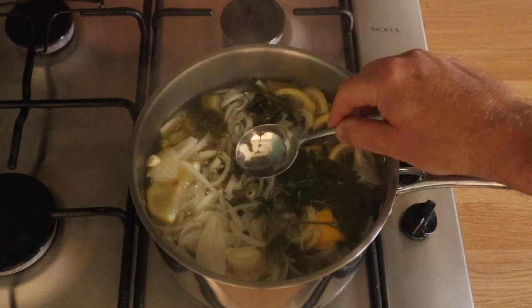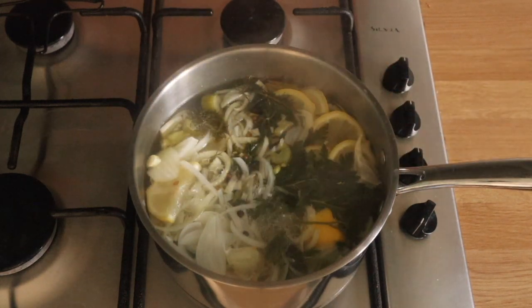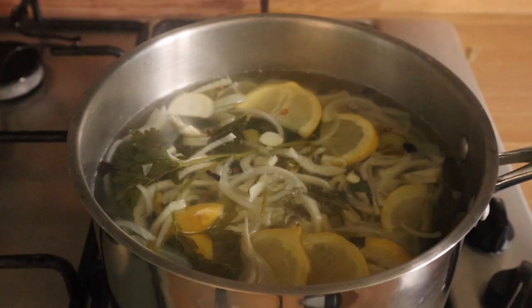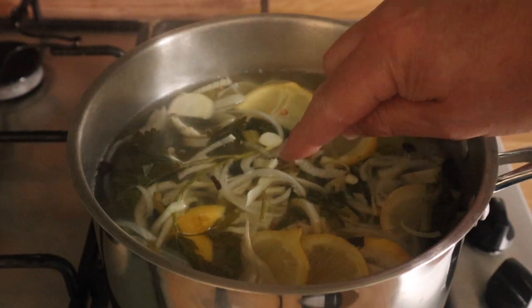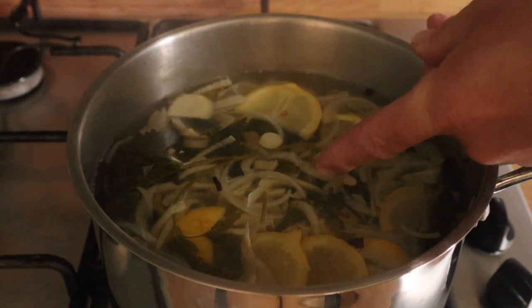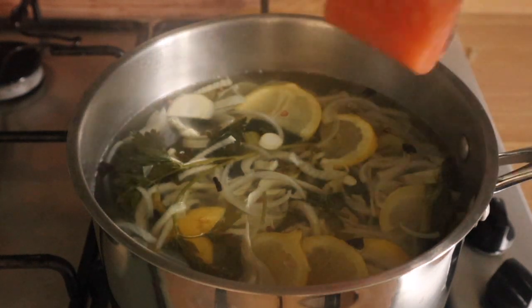I'm checking now — is it a flavoursome poaching liquor? Yes it is. There are too many bubbles, so turn the heat down as low as it will go. We don't want any bubbles at all. We just want it to be steaming. So that's perfect.